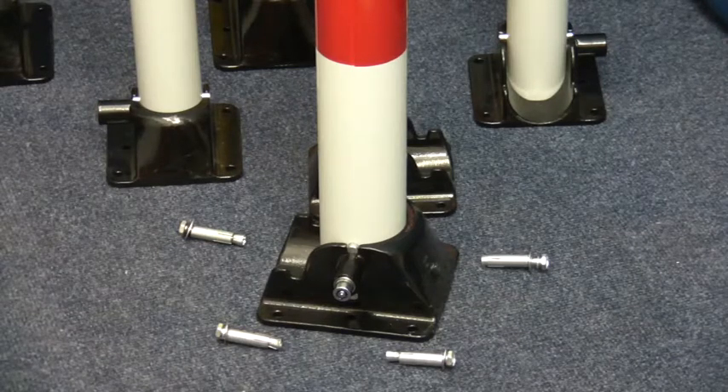Posts are also supplied with four ground bolts suitable for concrete surfaces. Thank you for watching this video from Ultra Secure Direct.